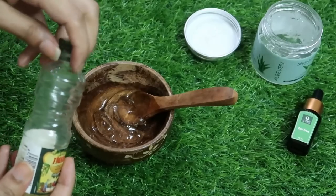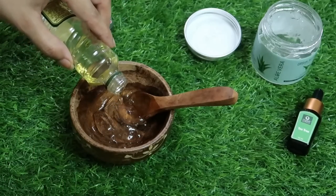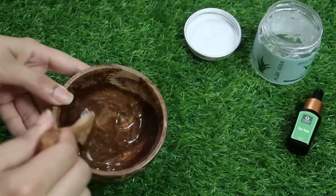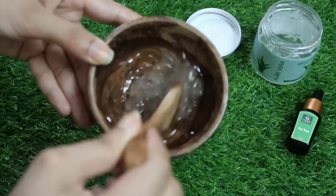Then I will add my favorite Figaro olive oil — I love this oil, it gives a very good shine. If you are working on hair growth, you can add castor oil, sesame oil, coconut oil, or almond oil. But I specifically want to work on my hair's shine, so I have added olive oil.